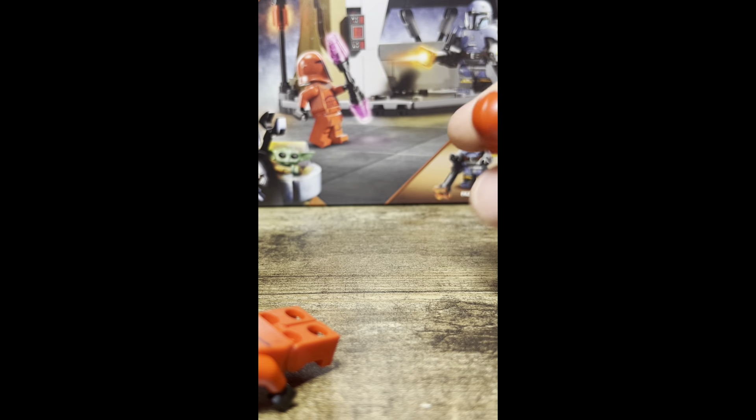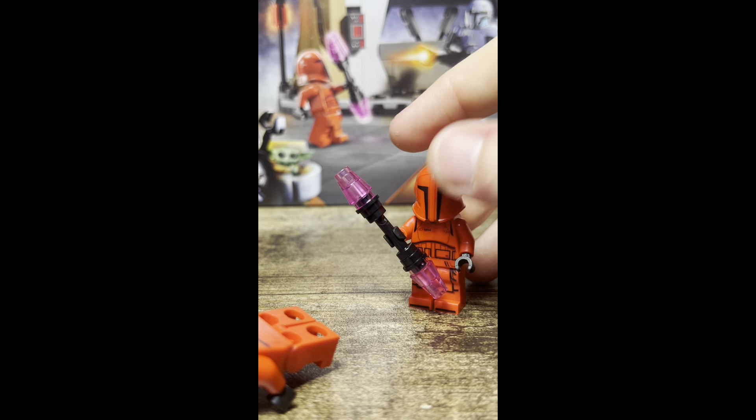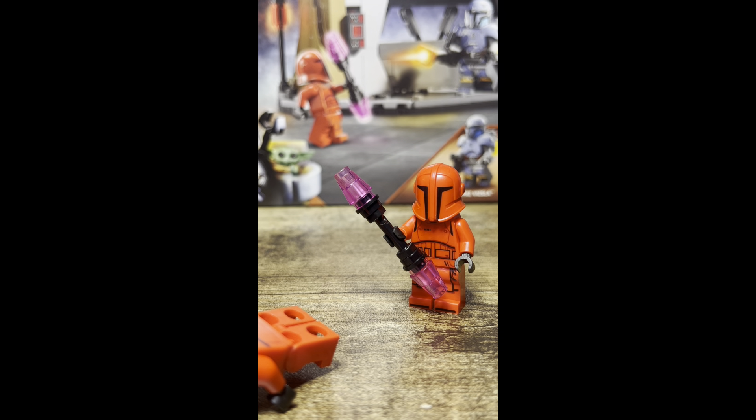I think they could have done a little bit better. Also, the set only includes two guards, but in the scene we have three. Thankfully, in the Advent Calendar that's coming out there is a third Praetorian Guard, so if you get the Advent Calendar you'll be able to complete the scene — but that's another $40 on top of this set, so you have to spend $80 to complete the scene. That's just crazy to me.